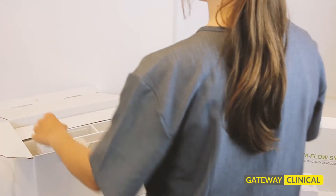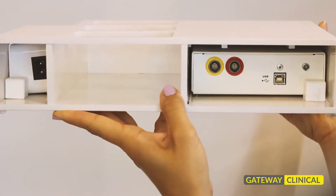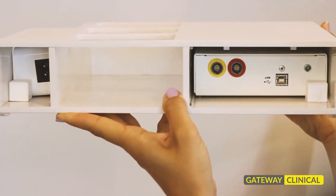The main console unit has about the same footprint of a laptop. It connects to your computer via USB cable and contains a USB charging port for the wireless cuffs.